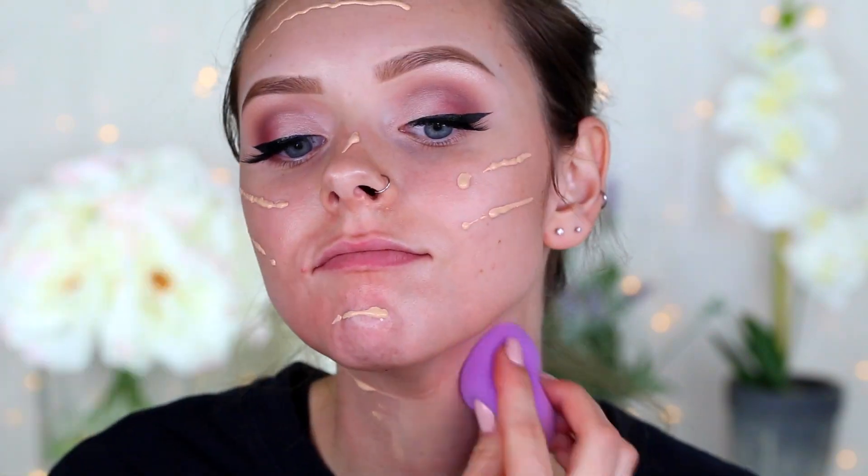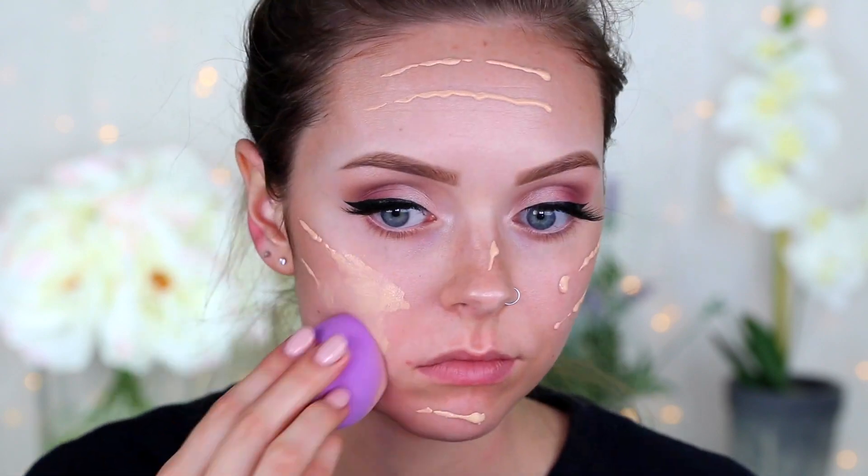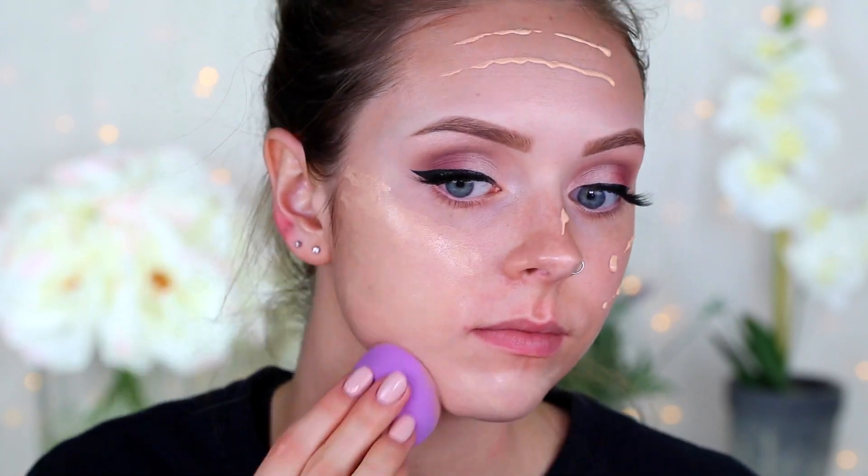Then priming my face — I'm using the Becca Shimmering Skin Perfecter in Opal, the darker one. I probably should have used the other one but I wasn't really thinking. Then using the Too Faced Peach Perfect foundation in the shade Snow, I'm just going to buff this in with a damp beauty blender — I believe that's the Tarte beauty blender I'm using.